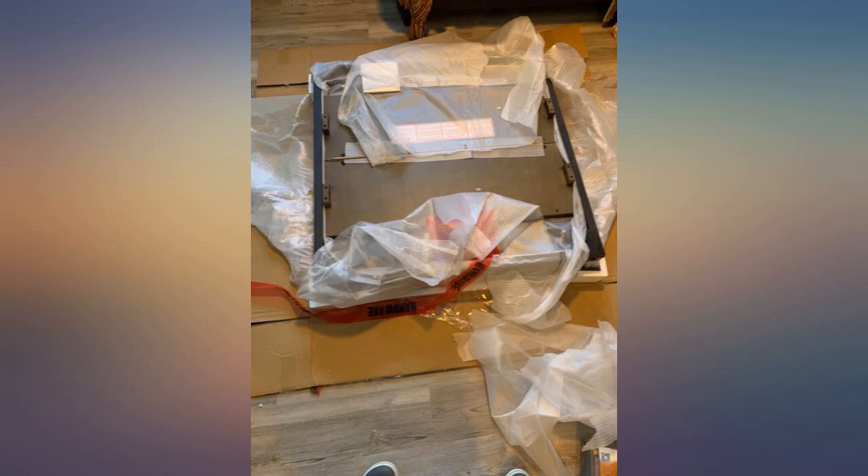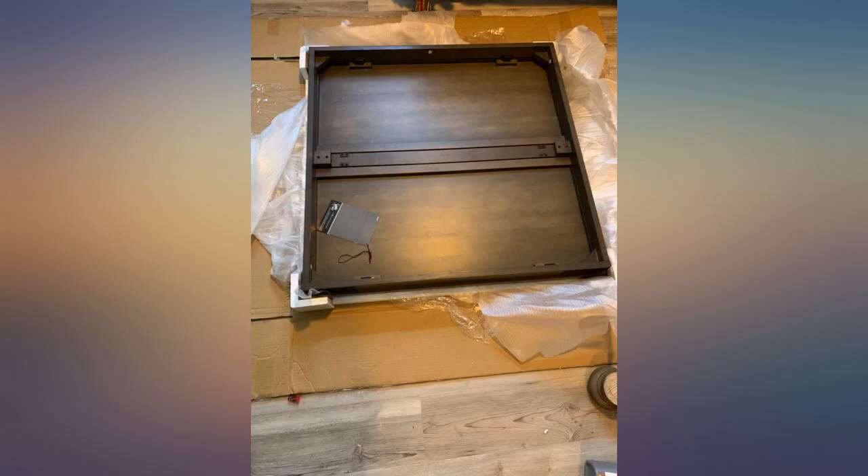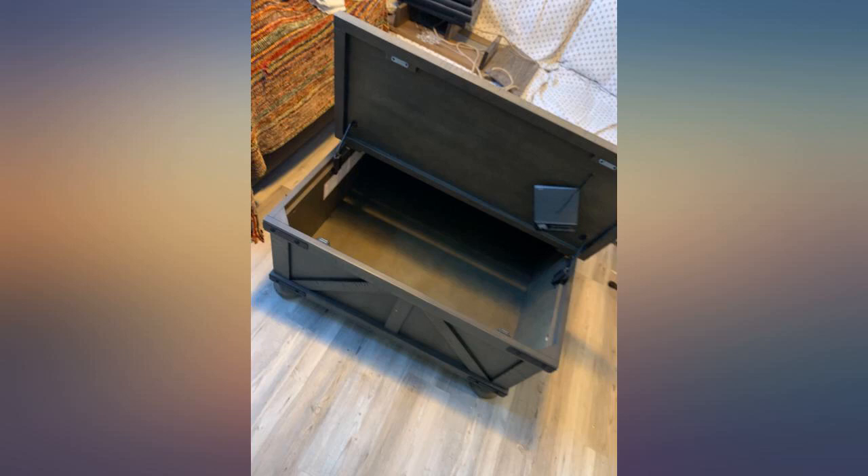Love the look. It was smaller than I expected but is very sturdy and looks great in our living room. A little expensive but worth the money.